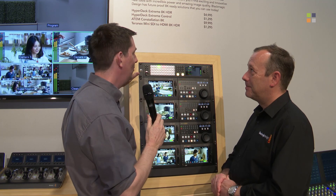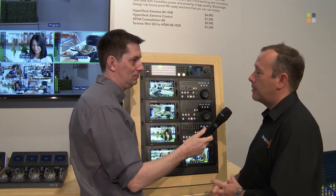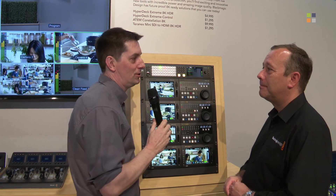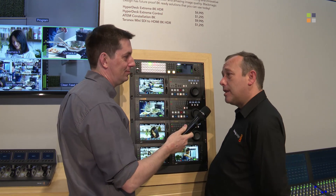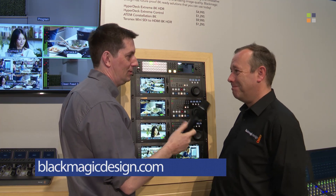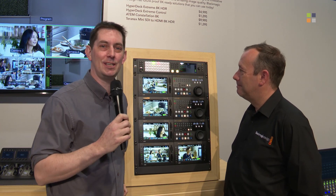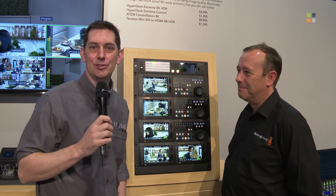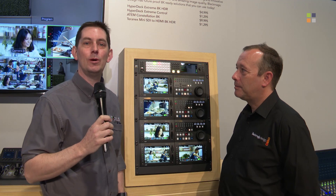This is the first time anyone has seen one of these — when are they available? Shipping right now at $9,995 US dollars. If you weren't able to come and see it at NAB and want to find out more about this amazing piece of kit, visit the Blackmagic website at www.blackmagicdesign.com. There you have it — the new ATEM Constellation 8K vision mixer from Blackmagic. For more from us at NAB 2019, visit our website at kitplus.com.